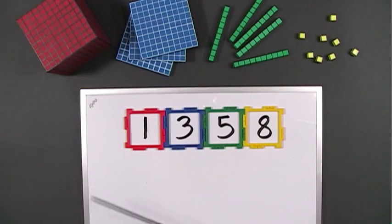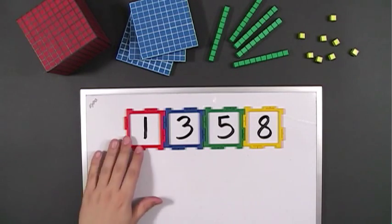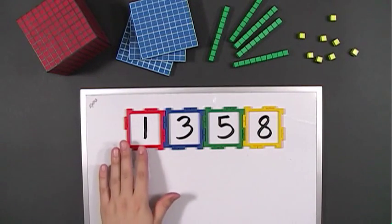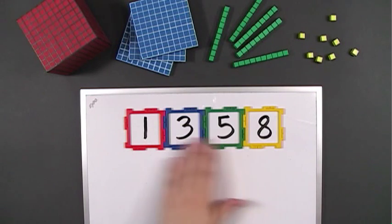Here's a variation on using Frameworks pieces for place value. The pieces are color coordinated with the base 10 blocks. I also place small magnets on the backs of the pieces so they stay firmly in place.